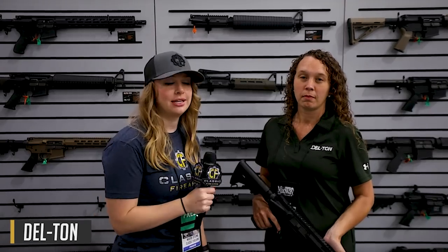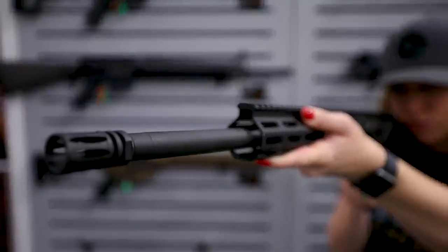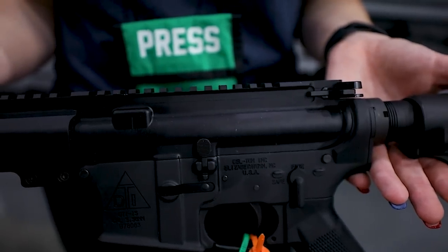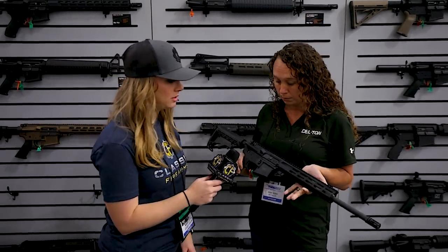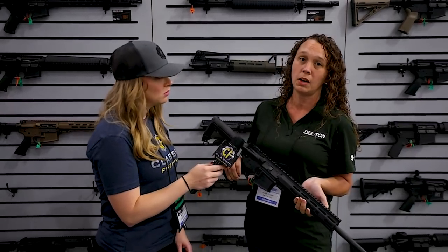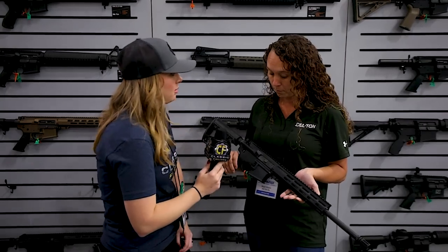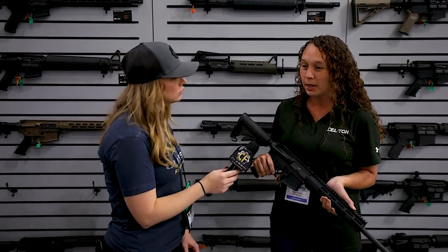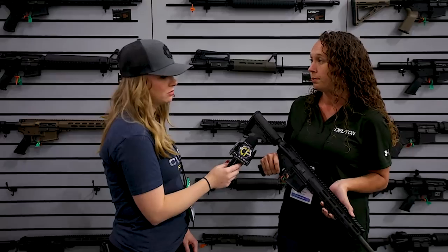We're over here at Delton with Megan. What are you holding? This is our Echo 316. It comes with a 4150 steel barrel — it's a heavy barrel, so it is Maryland compliant. It comes with our 10-inch M-LOK, upper and lower receiver in 7075 T6 aluminum, and our bolts are Carpenter 158. All of our guns come with a lifetime warranty.